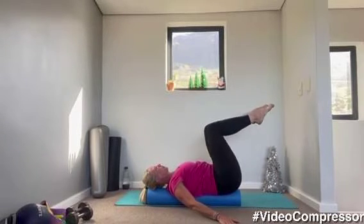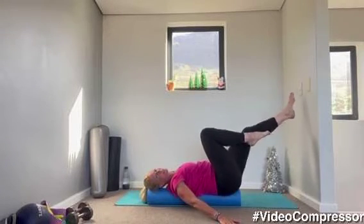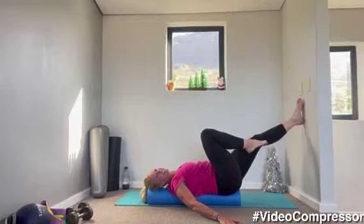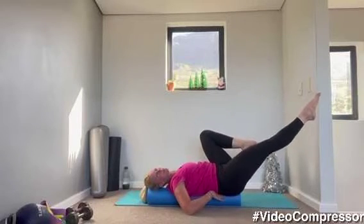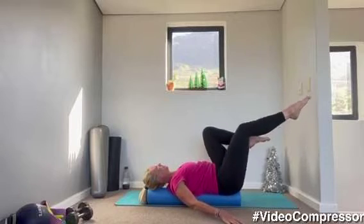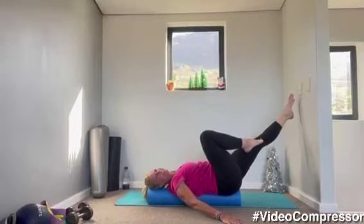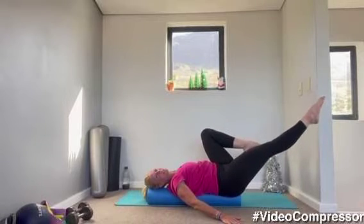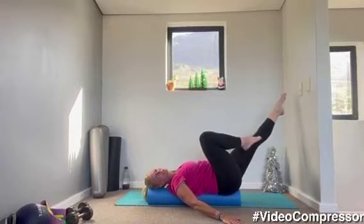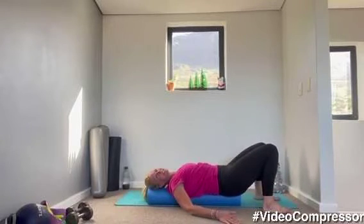Go for one more. Tilt that tailbone. Let's stretch out the legs — single leg stretch. Breathing out, tummy pulled in, keep that low back glued to the floor. Let's go for five, four, three, two, one. Placing those feet down on the floor.